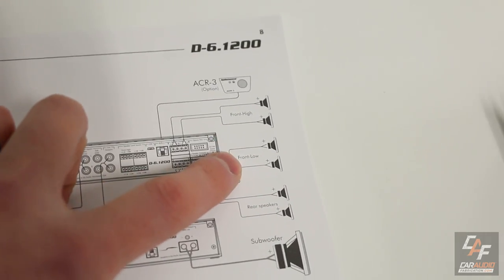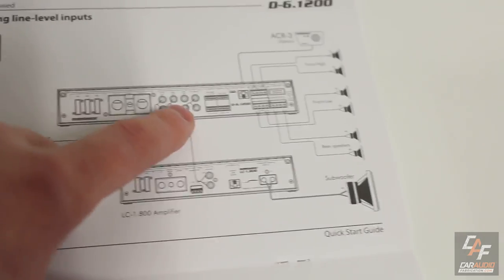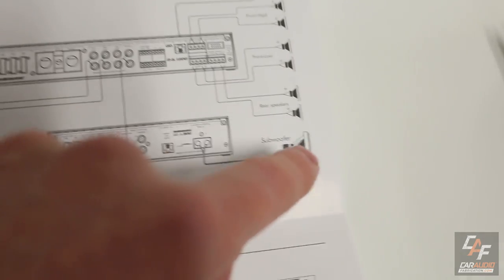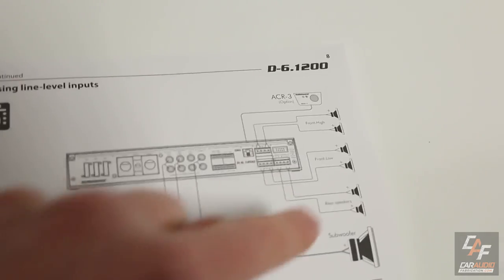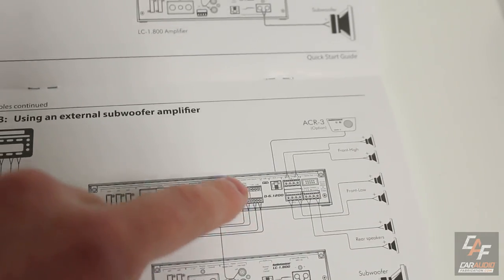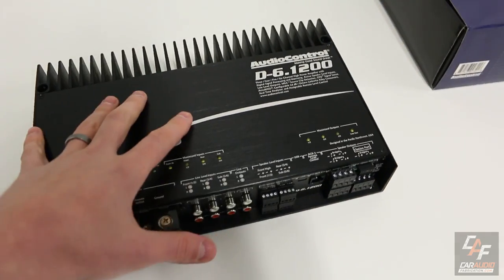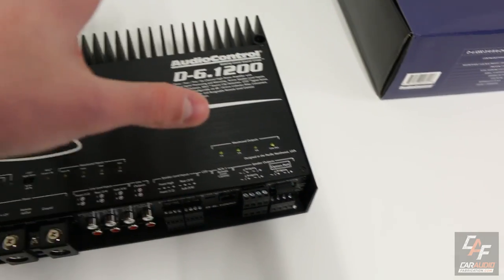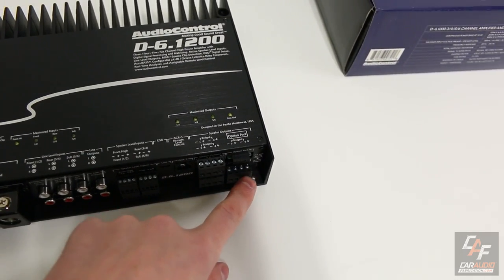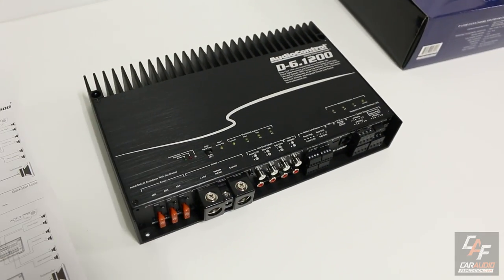Another example system is an active 2-way system up front — active tweeters on channels 1 and 2, active mid-range on channels 3 and 4, channels 5 and 6 for rear full-range speakers, and you can also control a separate amplifier with the DSP if you want more subwoofer power. For sound quality guys who delete the rear fill, you could do a 3-way active system: tweeters on 1 and 2, mid-range on 3 and 4, woofers on 5 and 6, and still have that output for a separate subwoofer amplifier. All of this works with either an aftermarket or factory radio via speaker level inputs.